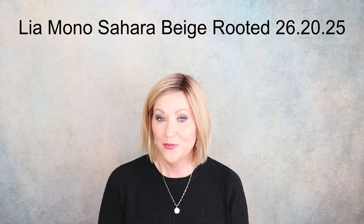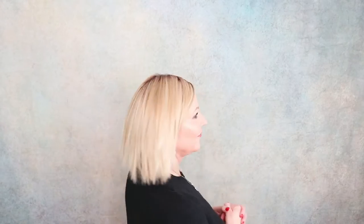This is Leah. There is a new wig out, Leah 2 — this is not that, this is the original Leah. Leah 2 has a full lace front, I have not seen it. This is the original one in Sahara Beige Rooted, 26-20-25, part of the Changes collection. It's a fun, choppy, easy-to-wear style with light golden blonde, light strawberry blonde running through on a darker root. Very gold, lots of gold here.